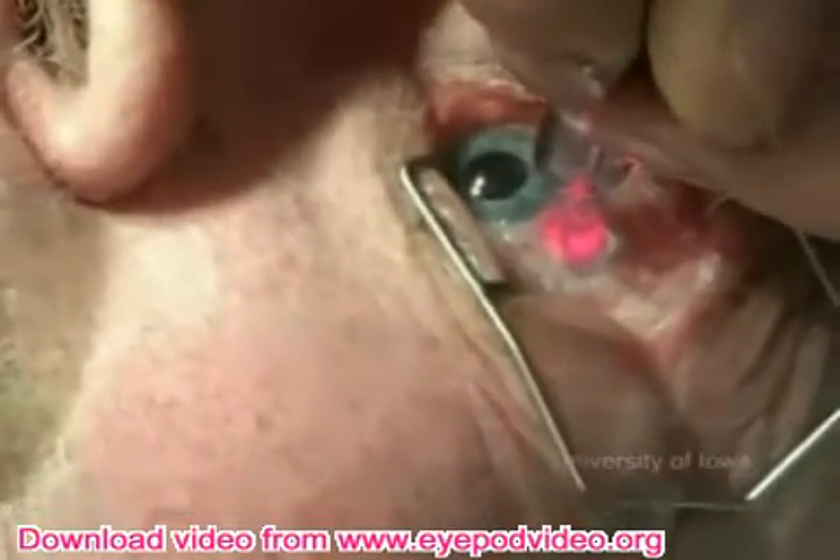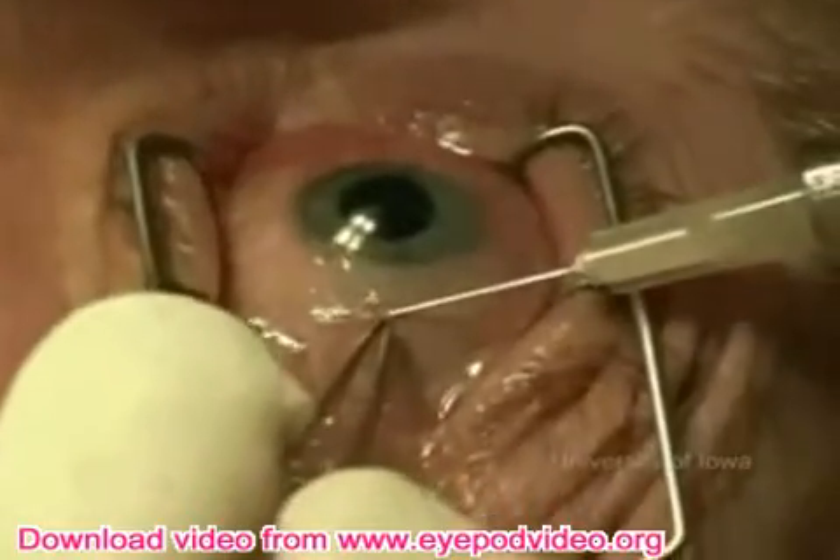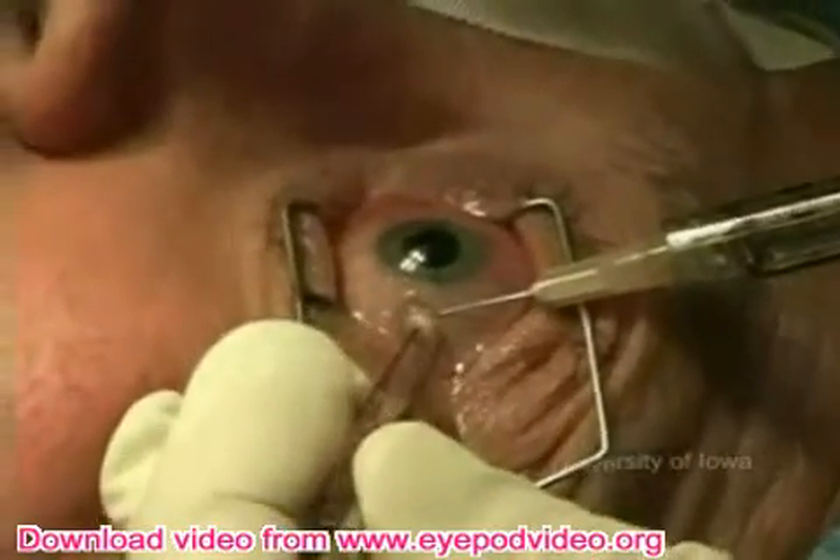At the end of the procedure, a subconjunctival injection of dexamethasone is given. A pressure patch is put on the operated eye. The patient can remove the patch the next day and start postoperative medications.